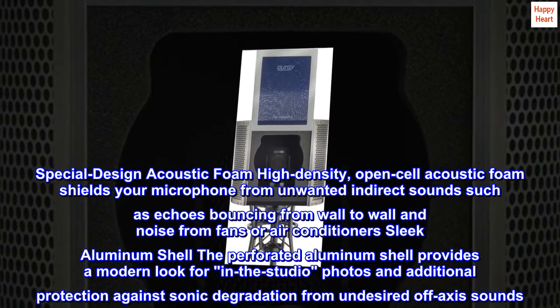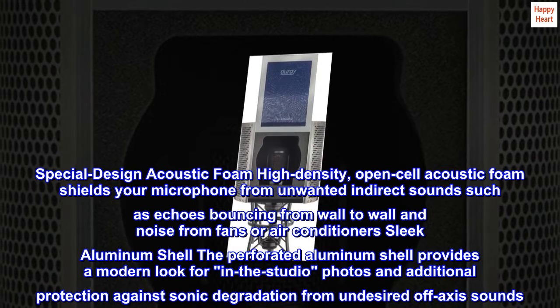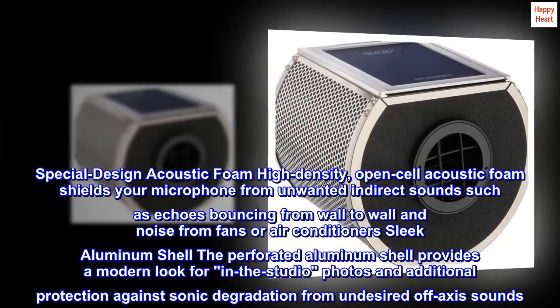Sleek aluminum shell. The perforated aluminum shell provides a modern look for in-the-studio photos and additional protection against sonic degradation from undesired off-axis sounds.